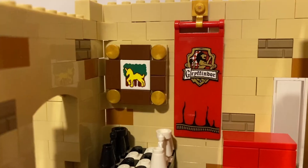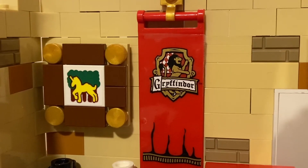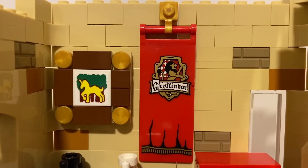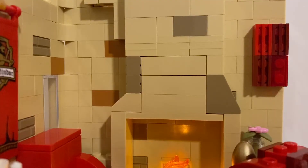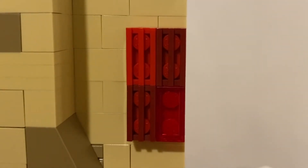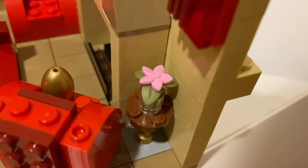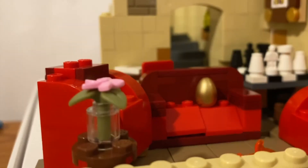A random thing I decided to include was some Gryffindor hangings. I used the pre-existing Gryffindor hangings from the 2010 Hogwarts set but decided to switch it up a little with another one, using some grill pieces and transparent pieces in different hues of red. The plant in the corner was made using the same pieces from the Attack on the Burrow set, just with a transparent cone piece.